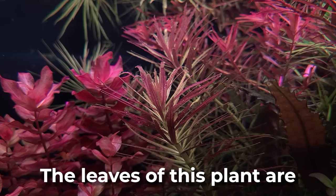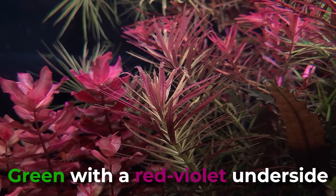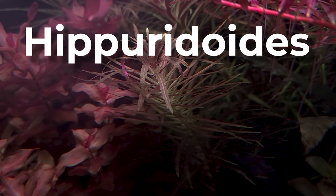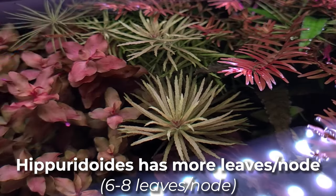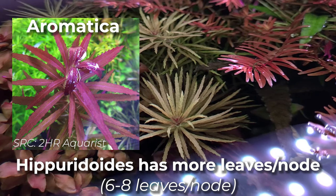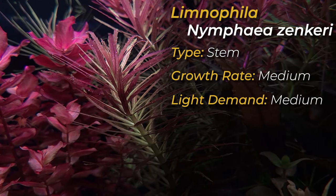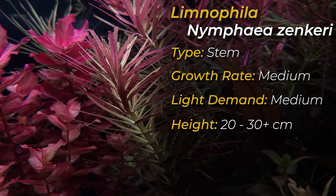Limnophila hippuridoides. The leaves of this plant are green with a red-violet underside. Under ideal conditions, the whole leaf can turn red-violet. The difference between hippuridoides and aromatica is that hippuridoides has more leaves per node than aromatica. Hippuridoides has a medium growth rate and light demand, and it can also grow up to 20 to 30 plus centimeters.